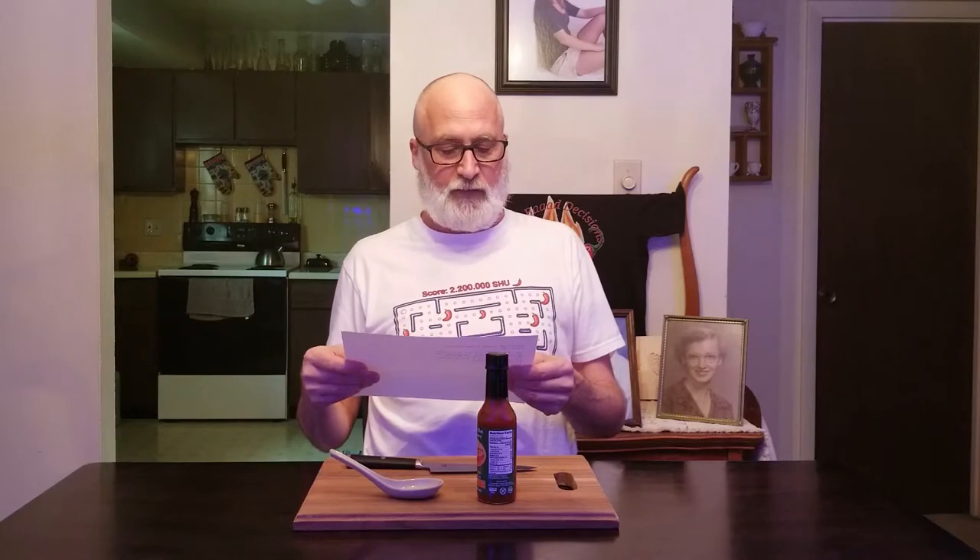Try it on pork, fish, dessert — you won't be disappointed. The Puckerbutt Pepper Company's goal is to provide customers with the healthiest and best tasting pepper products available, using 100% all natural ingredients. Thank you for choosing Puckerbutt Pepper Company and we hope you enjoy the savory taste of our products. Ed Curry, the founder. Ingredients: vinegar, strawberries, peppers. Shake well, refrigerate after opening.